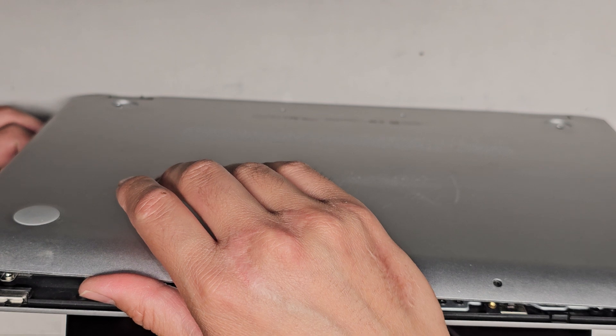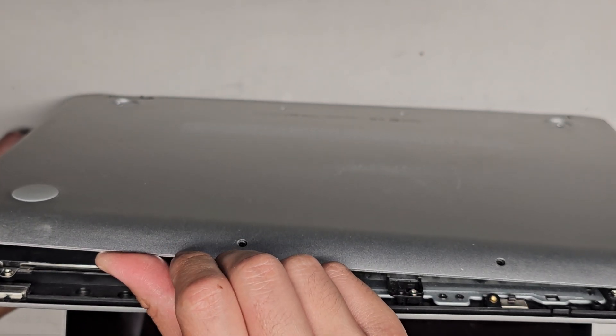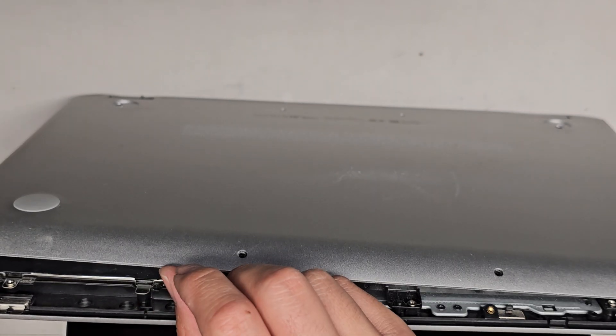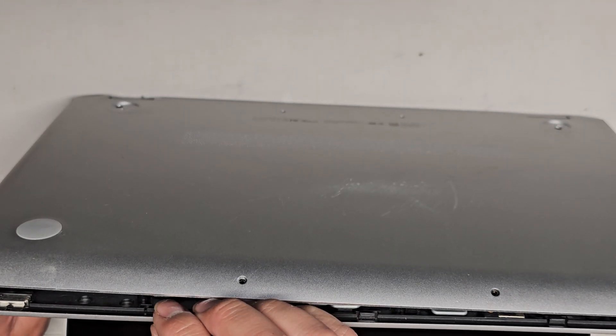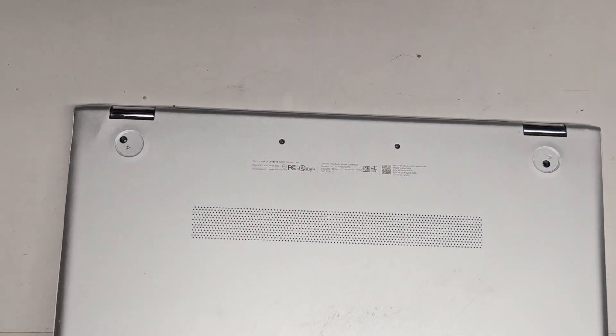Their computer is still turning off, so I'm waiting. I would highly recommend upgrading to an SSD. It looks like this uses a spinning hard drive, which I'll show a little bit when we're inside looking at the components. Finally turned off.